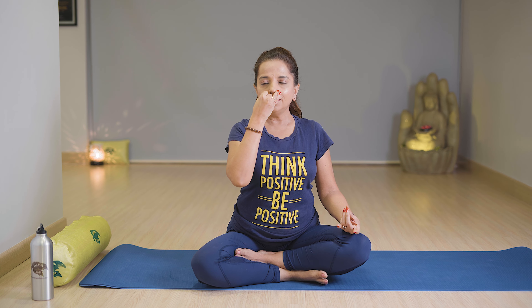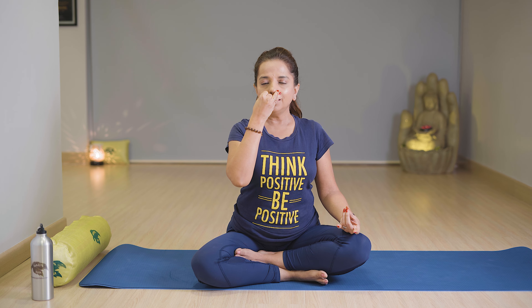Keep your back straight, close your eyes, relax your face. Let's start breathing: 1, 2, 3 breathe in; 1, 2, 3 breathe out. Continue for several rounds, then relax your hands. Take two normal breaths and slowly open your arms and relax.